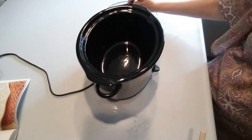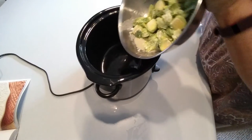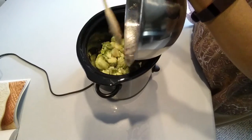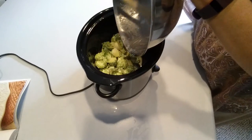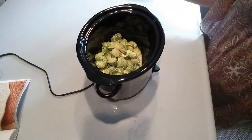Now all we have to do is toss all of that Brussels sprout goodness into your crock pot and we're good to go. Cooking time is four to five hours on low, or two to two and a half hours on high.